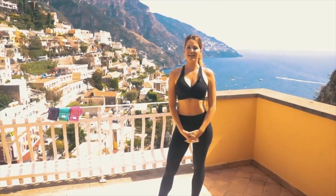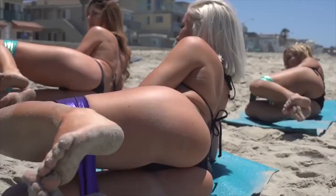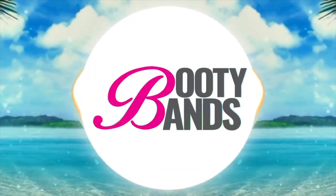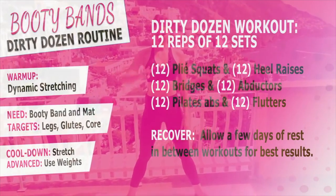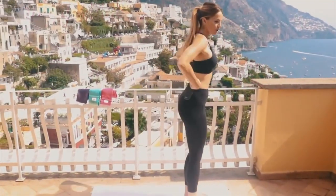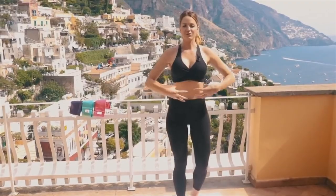Hi you guys, it's Danita Young with Booty Bands and I want to show you today that what you do every day matters. Today's workout is called the Dirty Dozen — it's 12 reps with 12 sets, a very quick and intense workout so you can just move on with your day. There are three parts: the first focuses on your inner thighs, the second works your lower back, glutes, and hamstrings, and the last is all core.